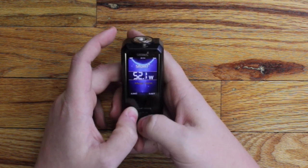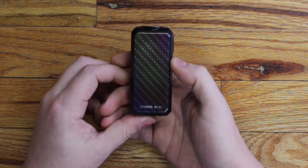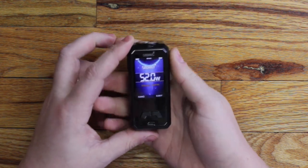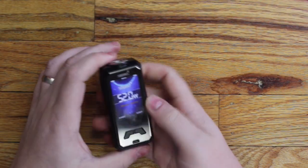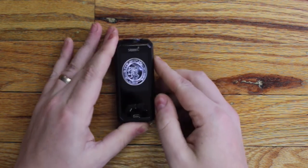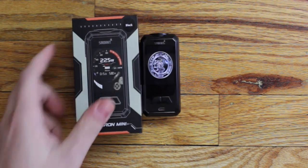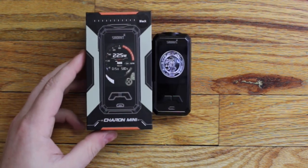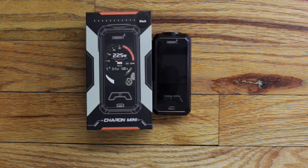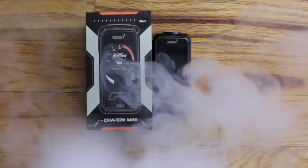I really like the nice bright large display screen. You can see it's very small for a dual 18650 device, which is obviously why they call it the Mini. The menu is very simple to operate and the screen is very large. They've updated the chipset on this, and we'll talk about that more up close. It's very similar to the original Charon's, just without a touch screen.